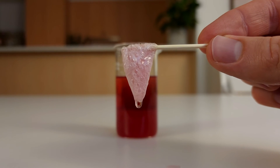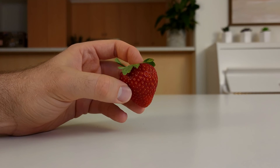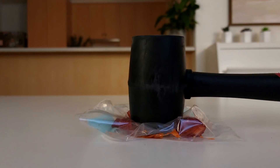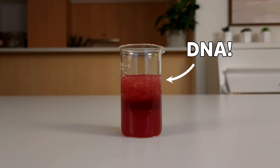This is DNA. Thousands of strands of DNA that came from a strawberry. All I had to do was mash it, mix it, strain it and separate it. Whoa! Today I'm going to show you how to get DNA from a delicious strawberry.